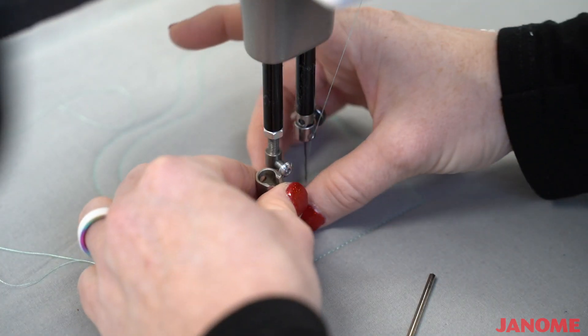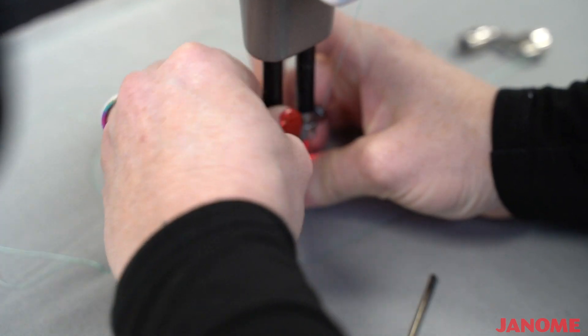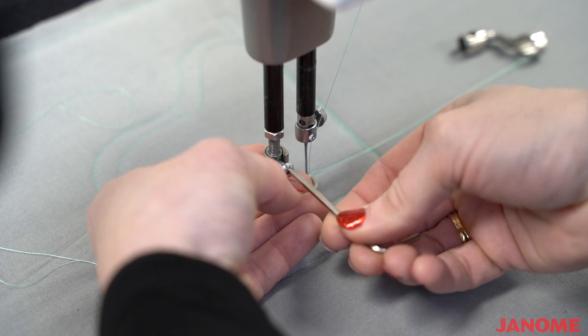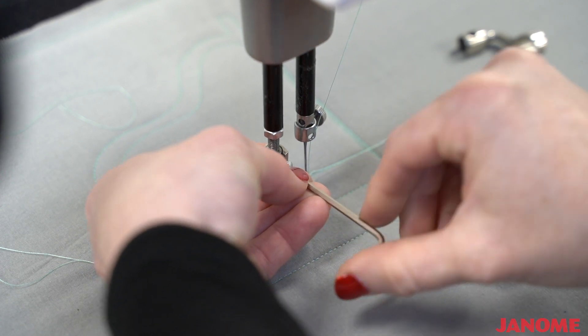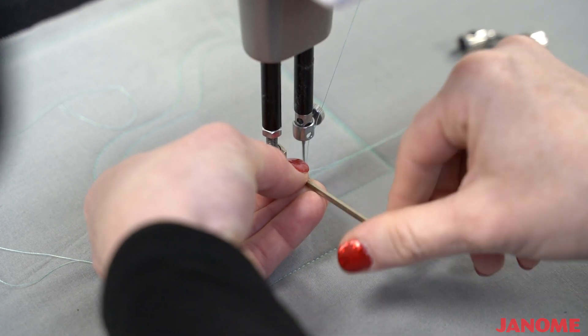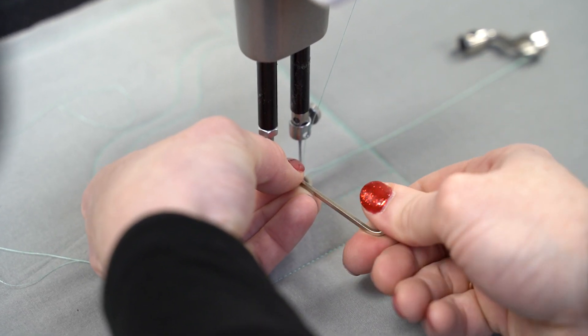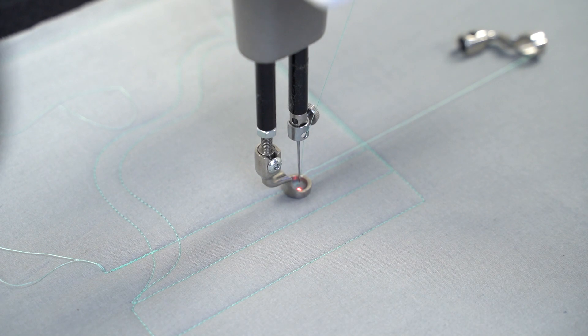I will then take the foot that I want to use — I'm putting the closed toe foot that came with your machine back on — and I'm just going to hold that foot up, pressing it against the screw, and tighten it. Make sure it's secure, and it's that easy.